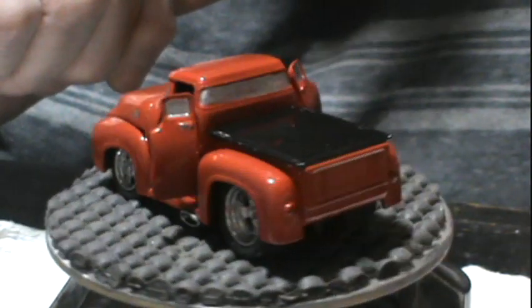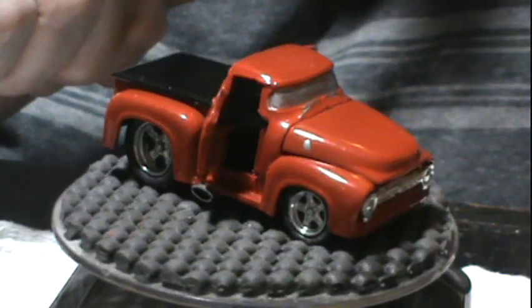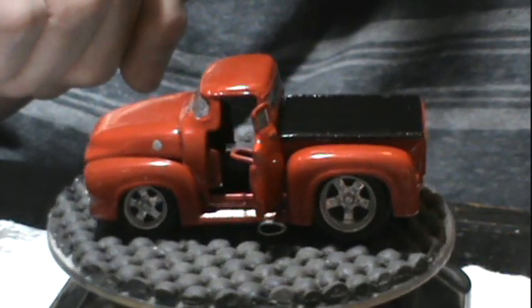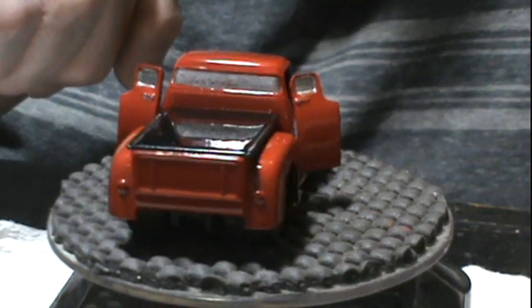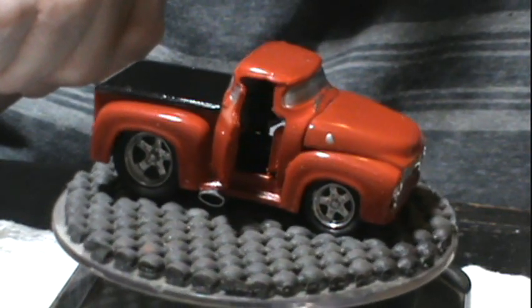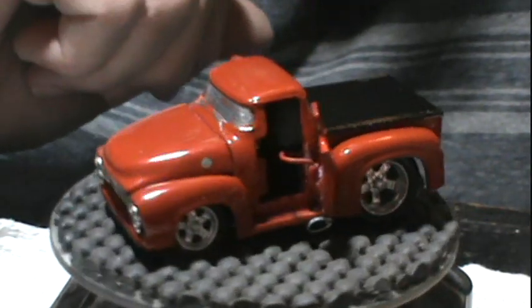If you like this video, please give me a thumbs up. And if you haven't already, hit that subscribe button — I'd greatly appreciate it. For now, this is Opa in his 56 Ford pickup saying goodbye. Bye-bye.